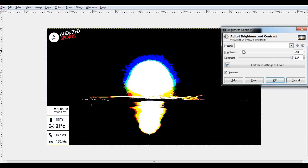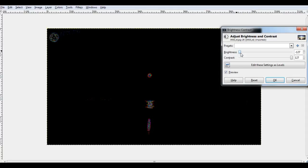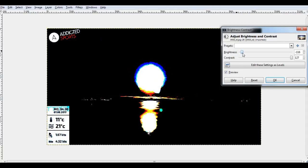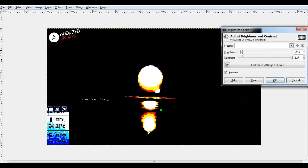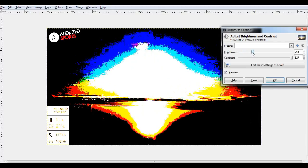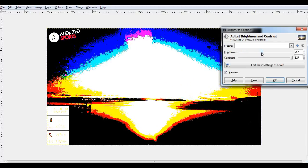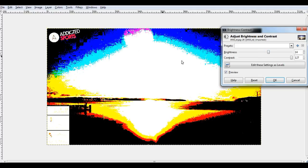Let's take that all the way to the top and bring that out. You can actually see this is a green and this is a white just there. So the end of that is white, and this is an actual green object here. As we bring the brightness up, we can see this object just here.